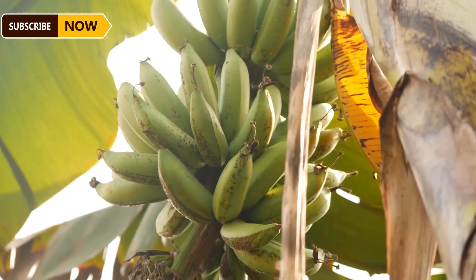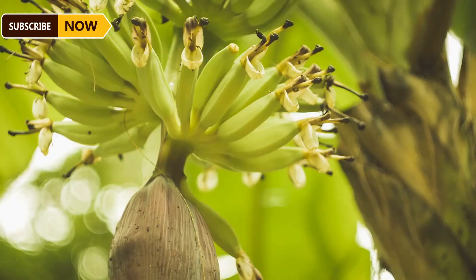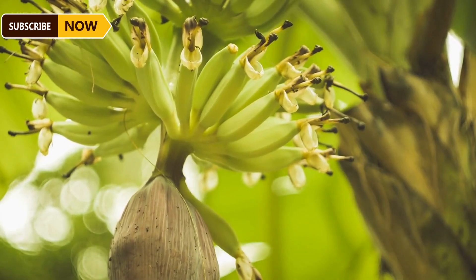Farmers must remove diseased or dead leaves to prevent the spread of disease and enhance the process of photosynthesis as the flowers bloom and more bananas grow.